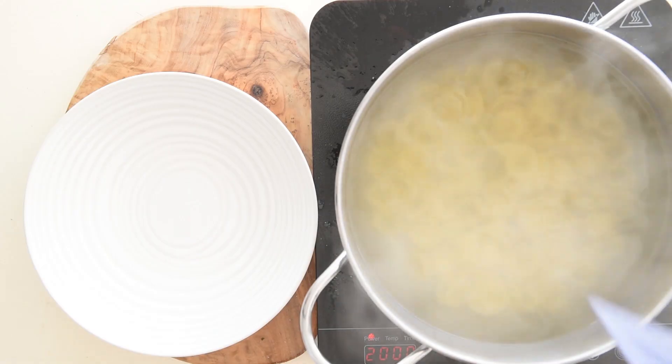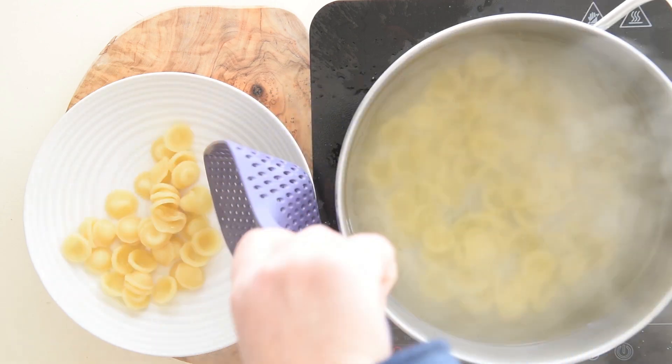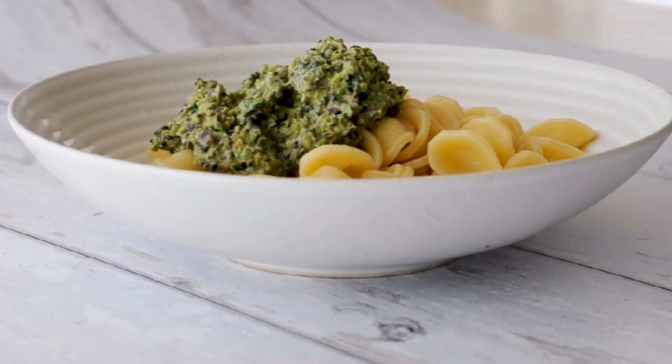Once the pasta is cooked, drain it and season with the pesto sauce. Serve immediately with some freshly grated parmesan cheese or pecorino cheese.